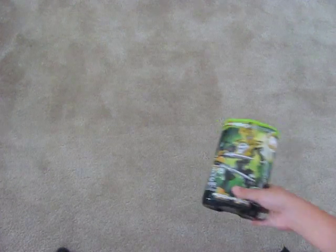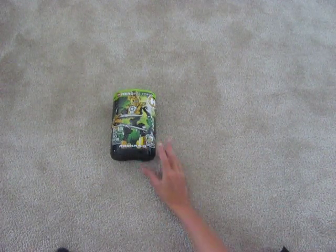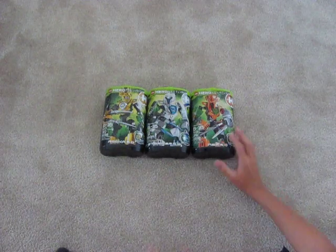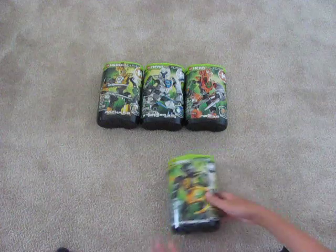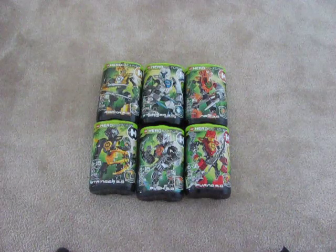I got them from Toys R Us. Here's the heroes — I'll put them in the order of my favorites from left to right, top to bottom. My first favorite is Raka, then I like Stormer, then Nex, then my fourth favorite is Stringer, Bulk, and Furno. They are all very amazing.